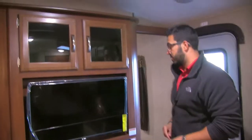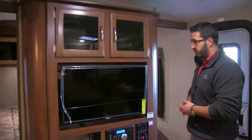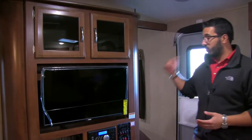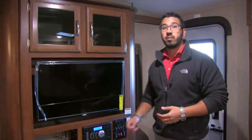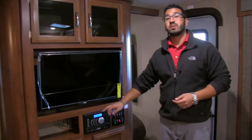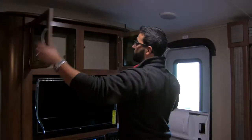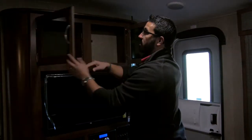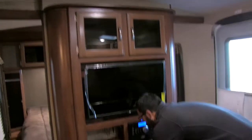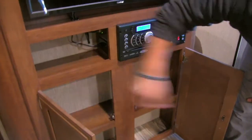Here's the entertainment center — the TV is on a swing arm mount so you can angle it toward the couch for better viewing. The multimedia center is Bluetooth capable, controlling the speakers outside as well as inside, and it's a radio, CD, and DVD player. Up top and underneath are additional storage areas with tinted glass doors.